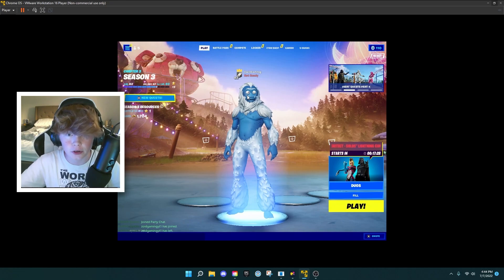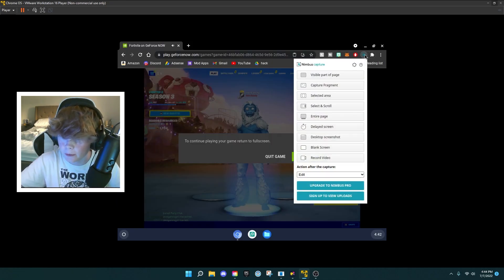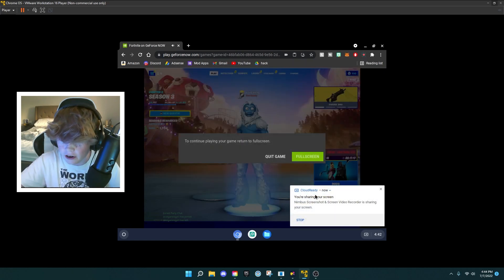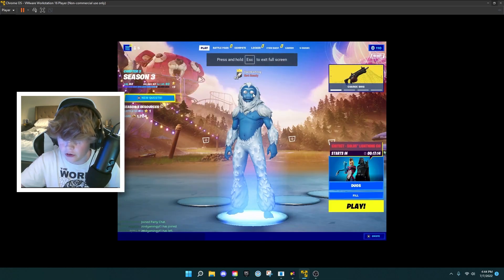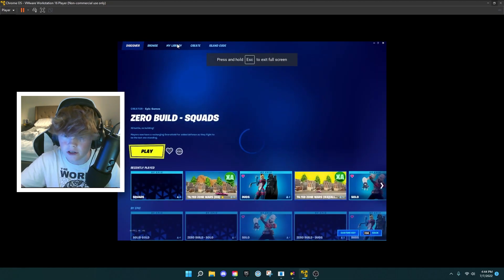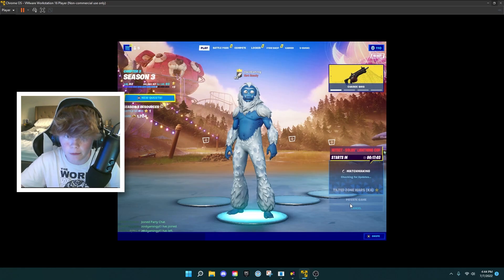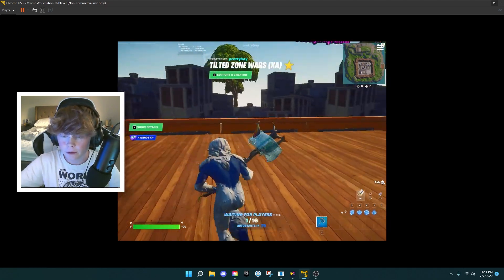Now we're going to test out the screen recorder. Hold escape to get out, click on Nimbus, click record video, start record, click on our screen, click share, turn off the notification, go full screen, and then we can do a bit of testing in creative. We're going to go to Private Tilted Zone Wars here and test out our gameplay. Alright guys, so we're in game here recording our gameplay.